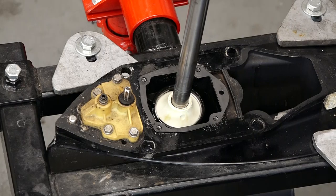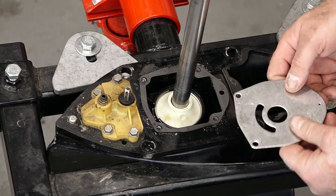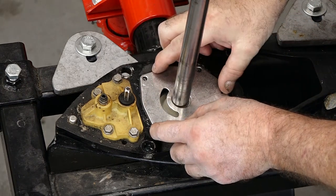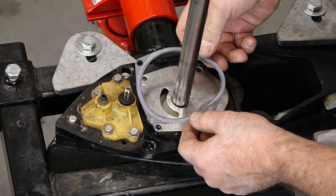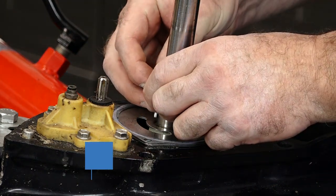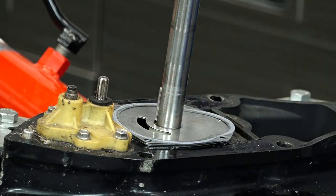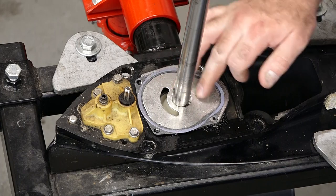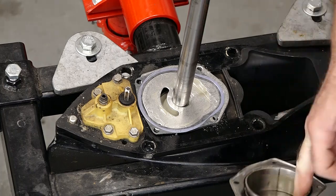First gasket, then our wear plate. When you're doing this, make sure that the hole lines up with the hole in the gasket — make sure it's not flipped the wrong direction. Now our upper gasket, you want it to have the gray surface facing up. In the kit they actually send you a new pin so it doesn't just fall off on you. We're going to put a little bit of grease on the back side to get it to hold in place. Let's put a little dab of grease on our wear plate so we don't damage our impeller on first startup. And while we've got grease on our fingers, let's go ahead and take our housing and put a light coat on it as well.